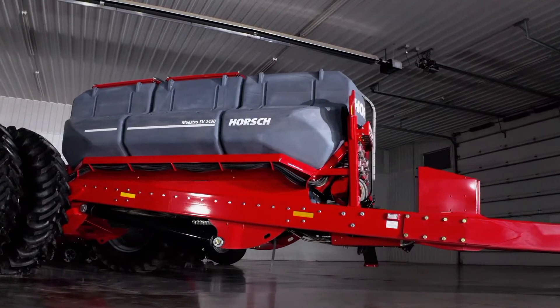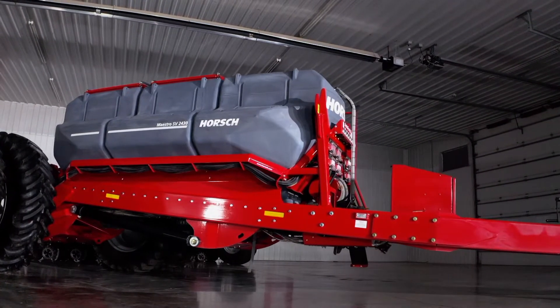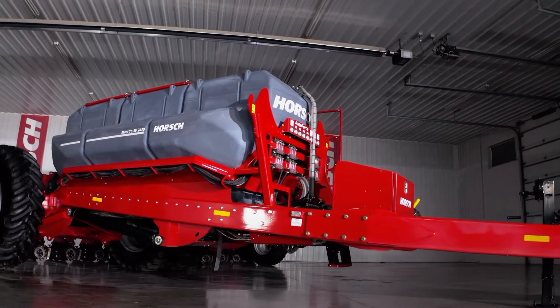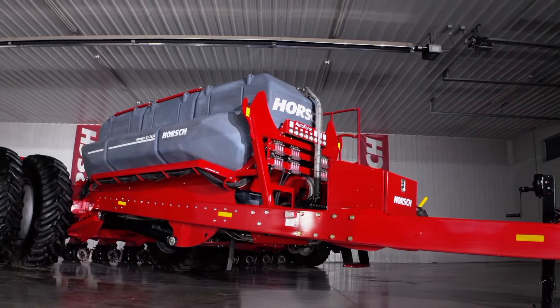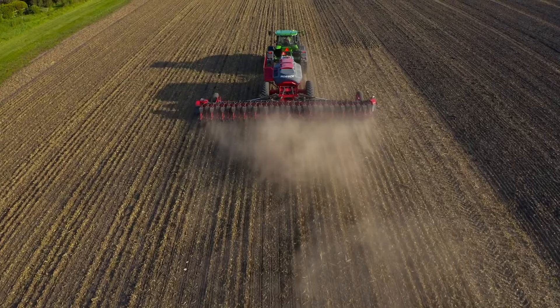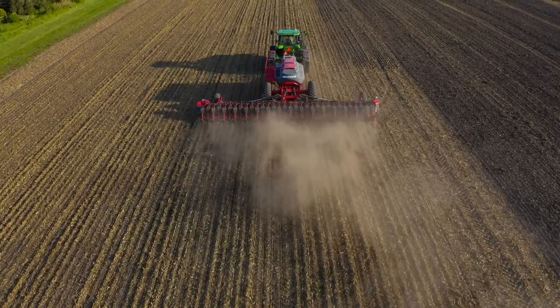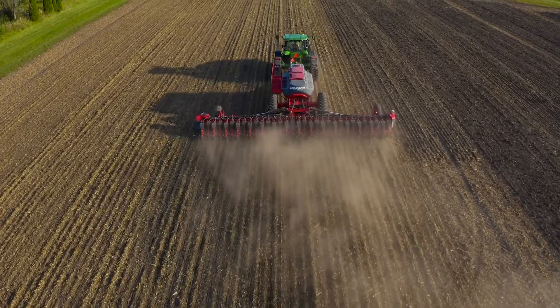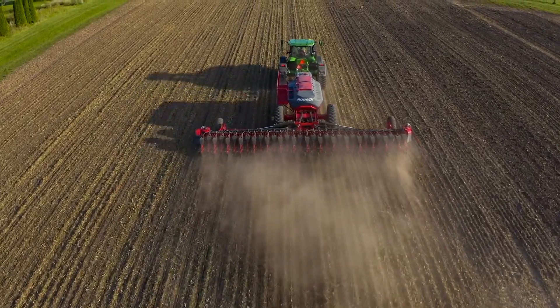When discussing your planting window and overall planter capacity, our largest Maestro chassis features up to 240 bushels of seed and up to 1,200 gallons of liquid capacity depending upon the configuration, giving you more time planting and less time filling, which equates to more planted acres per day versus competitive similar-spec planters.